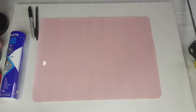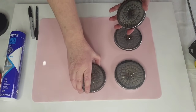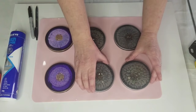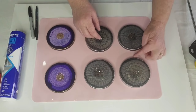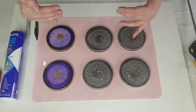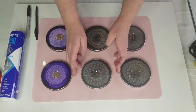I'm going to use my set of coasters that I made the other day. I've got two purple ones as well, so I'll space them evenly - try and have about the same amount of space there, there, and there. It might need a little bit more room in the middle.